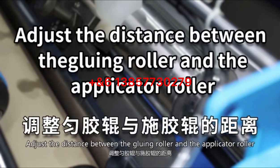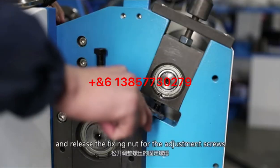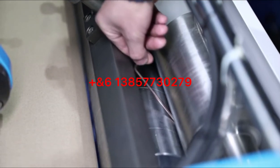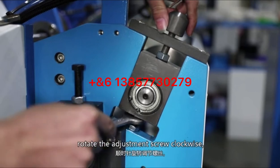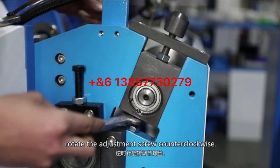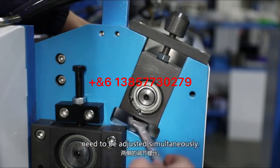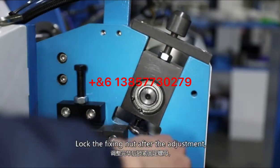Adjust the distance between the gluing roller and the applicator roller: turn the upper groove knob to manual mode and release the fixing nut for the adjustment screws. Check whether the distance is 2.5 to 3 mm. If too large, rotate the adjustment screw clockwise; if too small, rotate counterclockwise. Adjustment screws on both sides need to be adjusted simultaneously. Lock the fixing nut after adjustment.